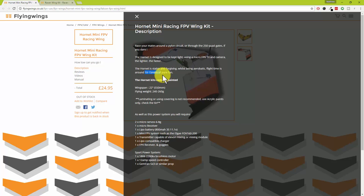Looking at the description it says 10 to 15 minutes of pure fun — I give mine about 6 minutes, and that's flight time not till I crash. Race your mates around a pylon circuit or through the 250 quad gates if you dare. The Hornet is designed to be kept light using a micro FPV TX and camera. It's a 22 inch wingspan, 550 millimeters — smaller than the bonsai.